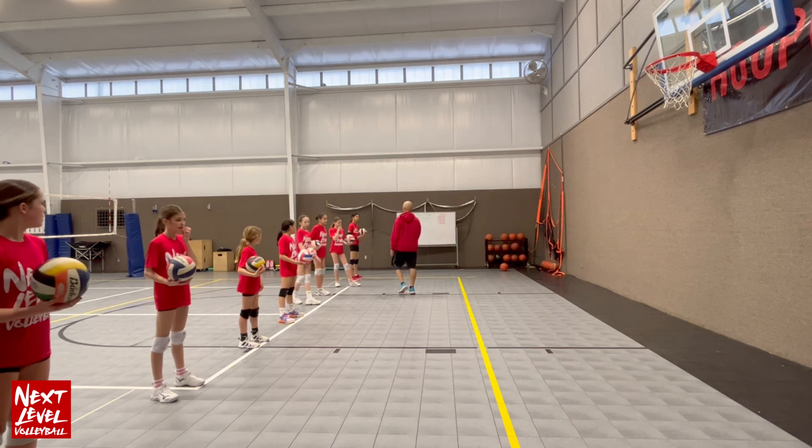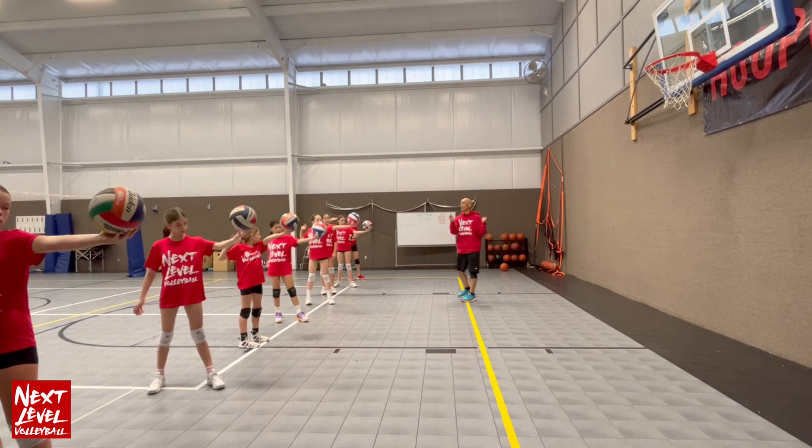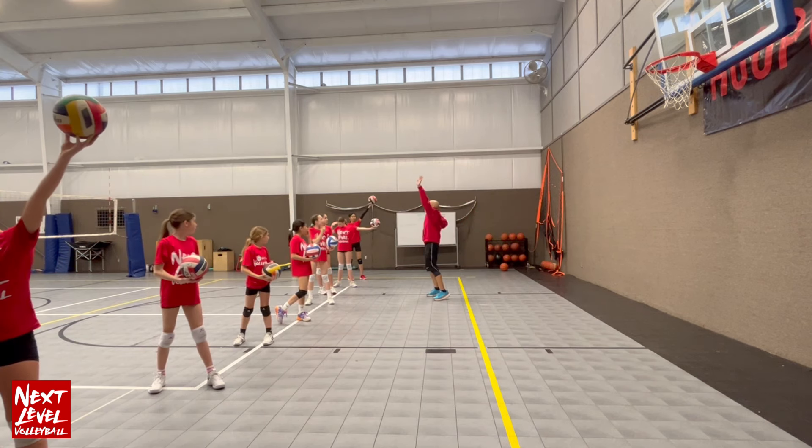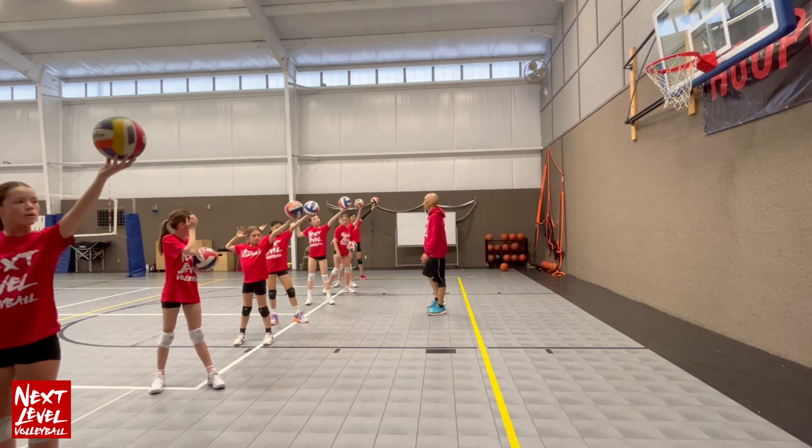Now everybody should have your left shoulder pointing to this wall behind me, so everybody should be facing that way. Everybody's open so you've got full motion to really hit that ball smoothly. Now tee up the ball.